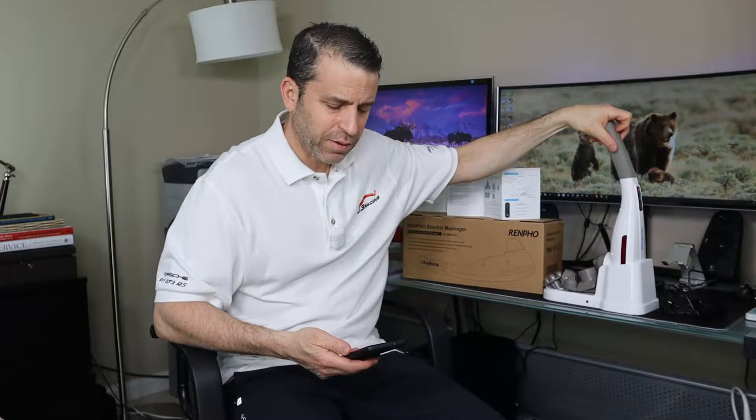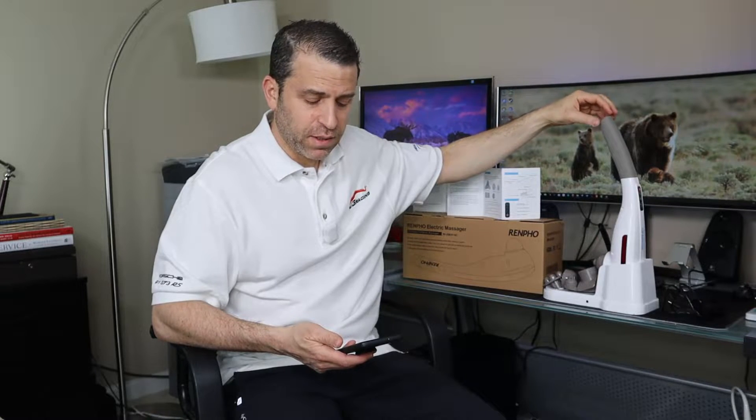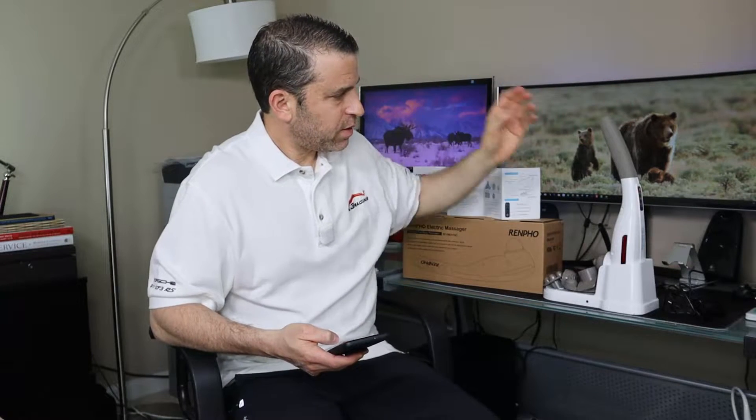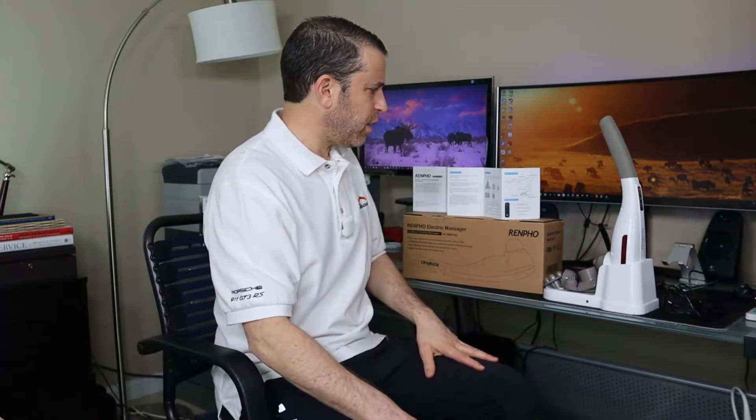I'll talk about the different attachments in a minute. The product is listed at 1.87 pounds, though when I weighed it, it was actually a little lighter than that. It's rated for 12 watts of power, 8.4 volts, and it has four massage modes, five speeds, and a powerful motor up to 3,600 RPMs. It's all plastic and has an auto shutoff after 20 minutes. It has a lithium-ion battery and a 12-month warranty. They have great communication and have really paid attention to detail providing a great product.